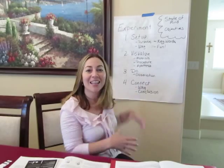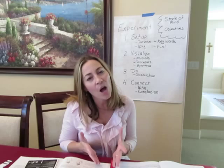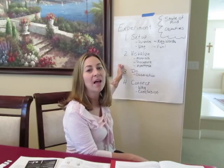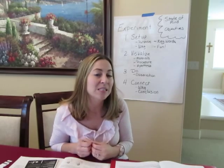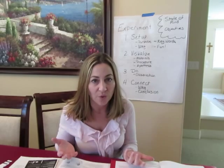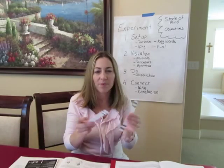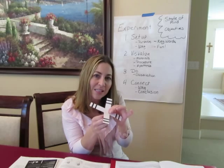Now we go to the second step: we have to help them visualize what we're going to accomplish before we can ask them to form a hypothesis. Your masters may be able to form a hypothesis based on information they already have, but this is a pattern to apply to your different experiments. To help them visualize, I would show them the materials, talk them through the procedure — we'll be cutting strips, putting them onto the pencil — and say, 'Okay, this is how we're going to figure it out.'